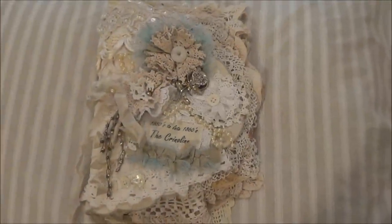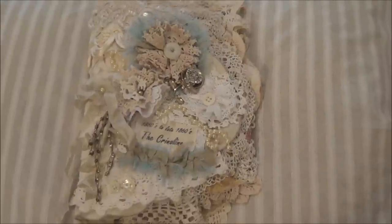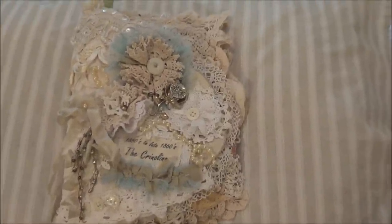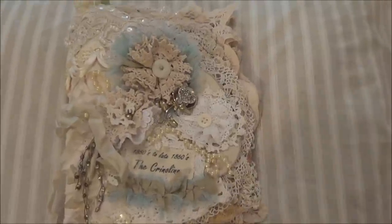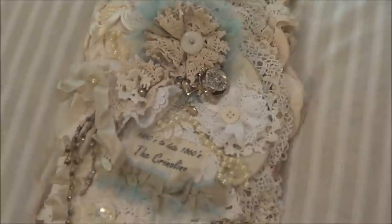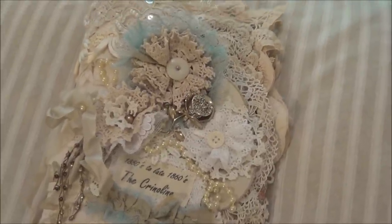Hi everyone, I finished my fabric album and thought I'd give you a show. I went ahead and put the cover on because I'm not in a position to do step-by-step tutorials at the moment — I have a very small space that I work from, so it was just easier to go ahead and finish it off.